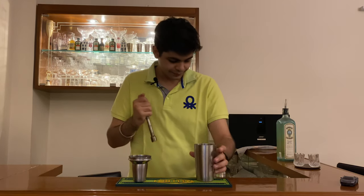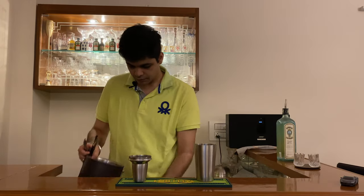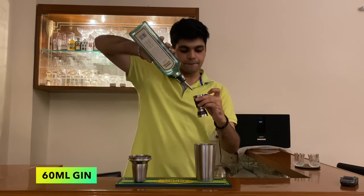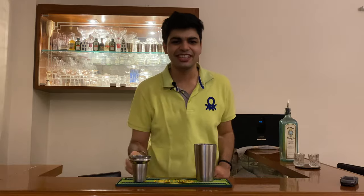After you've done muddling, pour some ice in this and add about 60 ml of some gin. Now let's shake this up.